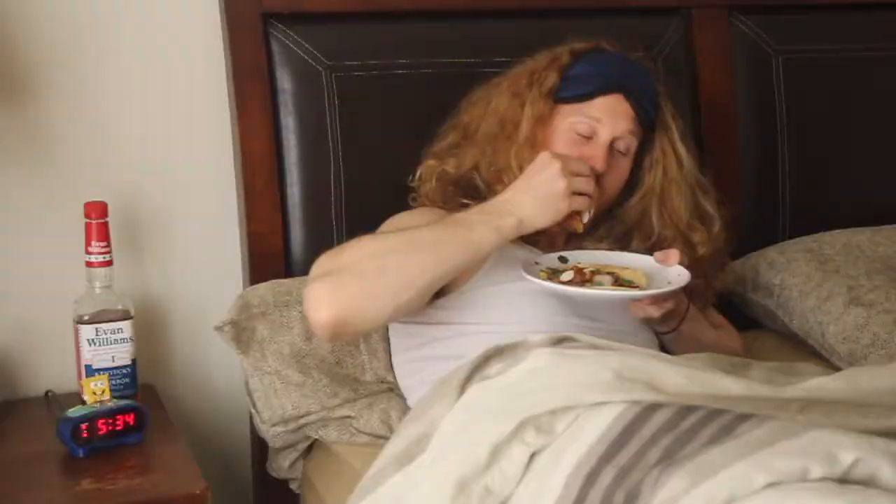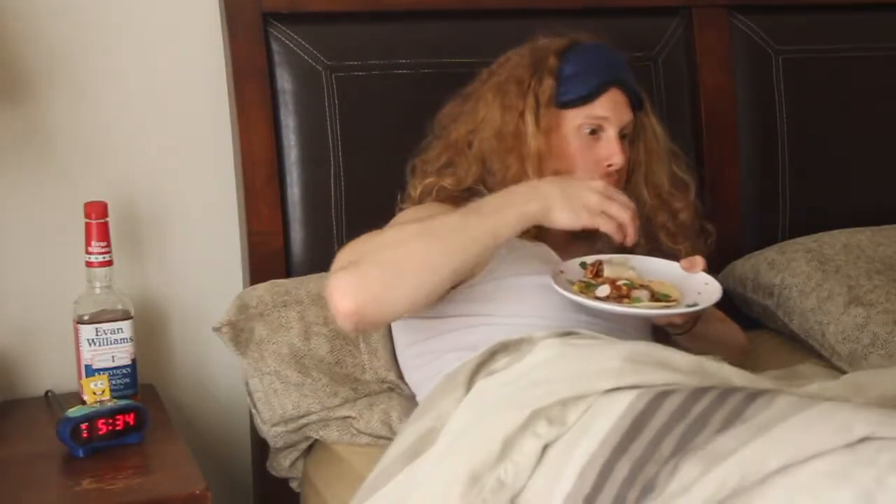Besides, what else are you gonna do with your morning? Ben, your boss is on the phone. Alright, chorizo breakfast tacos — let's get started.